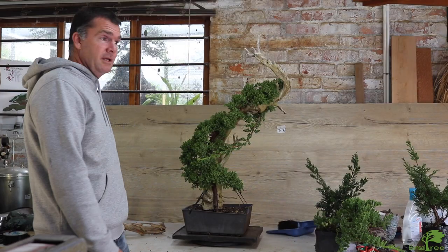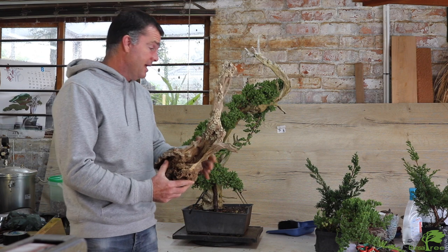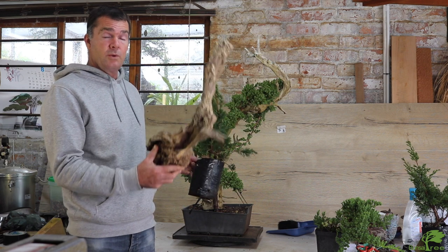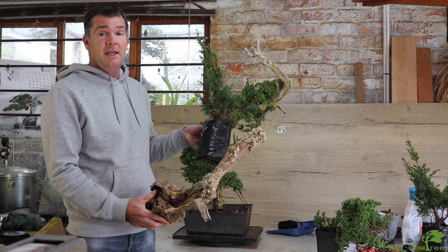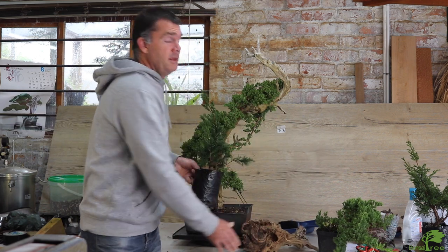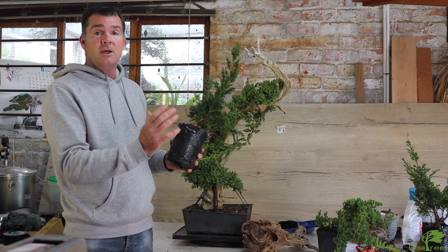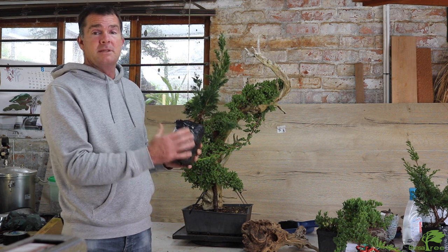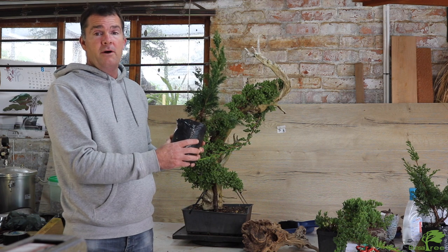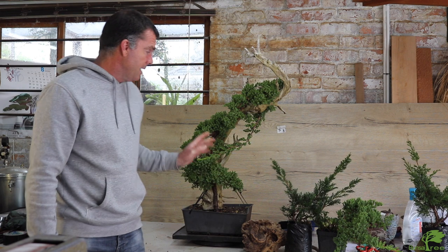The great thing about Tanuki is starting off with a plain or nice piece of deadwood and connecting it with a very simple piece of material. There are different stages and patience plays a role. First we sort out our deadwood and make sure we have the correct tree, then it's the process of joining the two. This needs to be done at repotting time — when the plant is best suited for repotting — because we need to take it out of its bag to get it close to the deadwood.